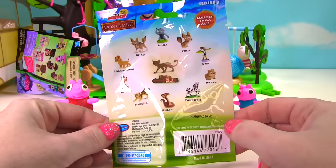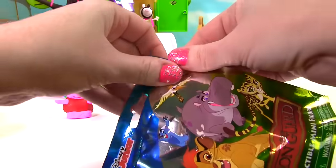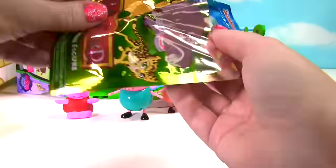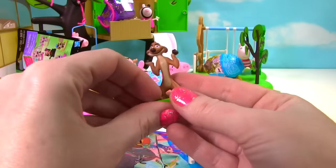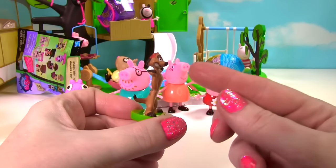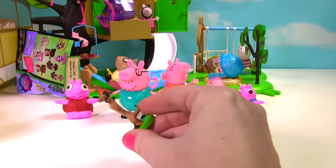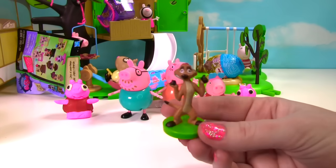Here are all the different ones you can get. I'd love to get this rare copper fully. Who did we get? It looks like we got Timon. Look at his little teeth over here. It looks like he might be a little bit nervous. What's going on? Is that Peppa over here and George? They look crazy.